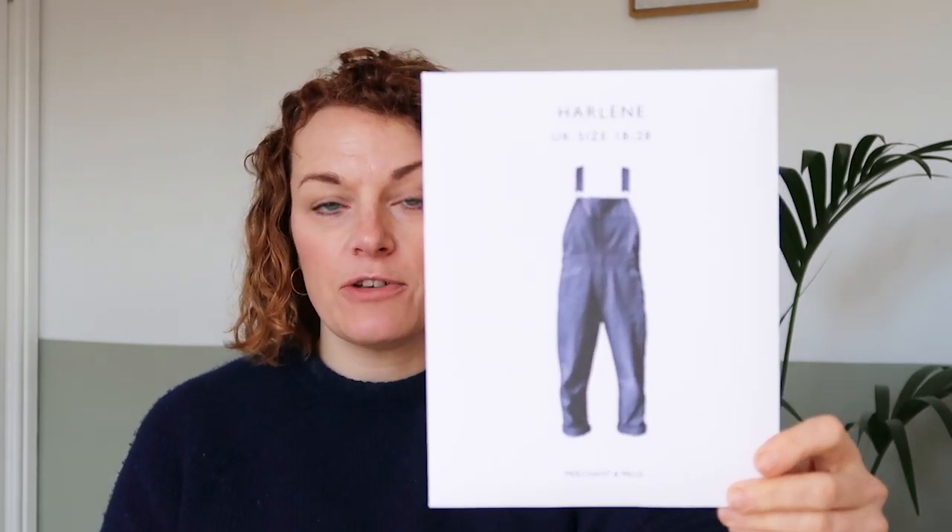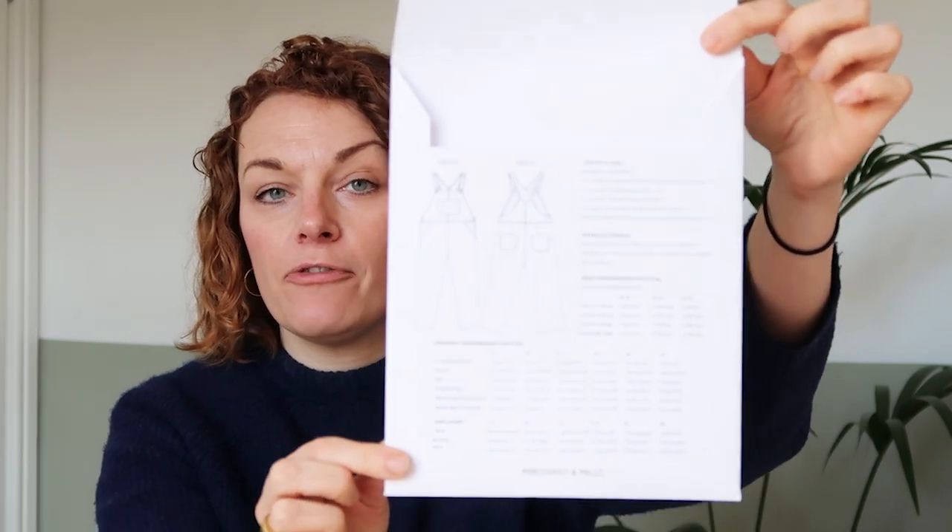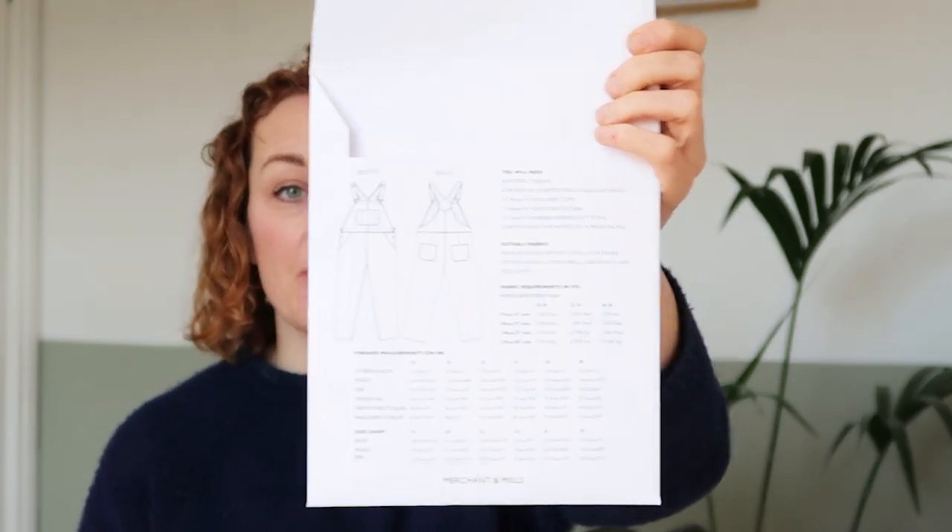On the front is this beautiful photograph of the pattern, then on the back there is the line drawing alongside the general instructions that you need — all the fabric requirements and the sizing.